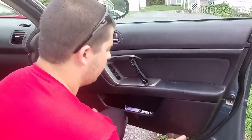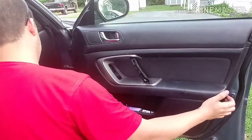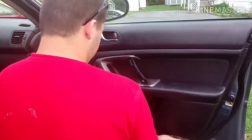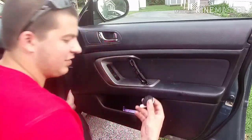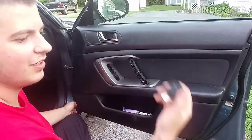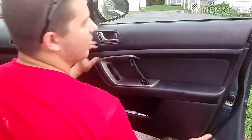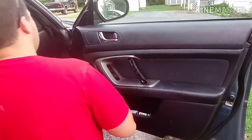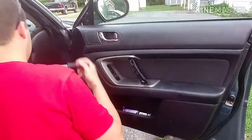I start from the bottom and work my way up. Oh, that's nice — tweeter, junk. Whoever was in here before me definitely did not do a good job. Before I get too far, you want to pop this off right here — just give it a little wiggle and pop.